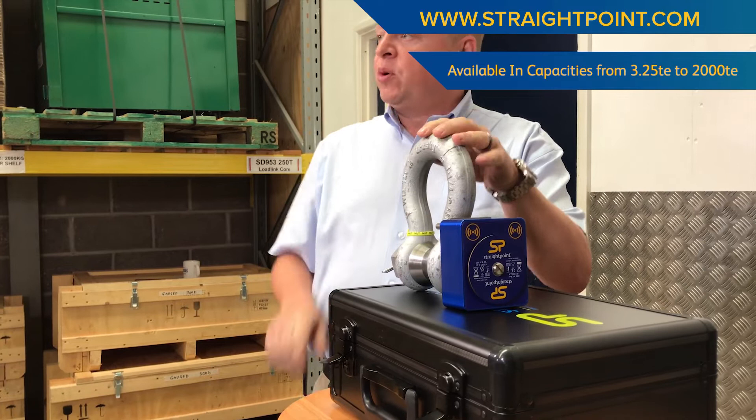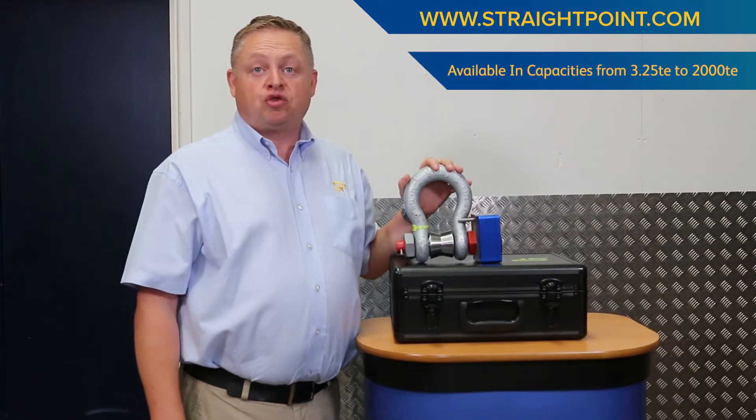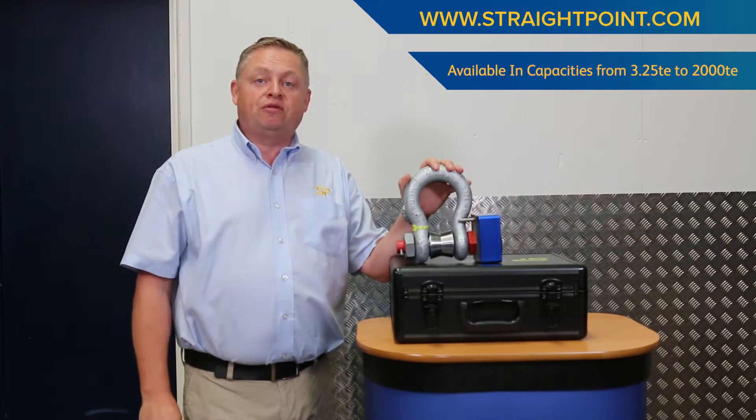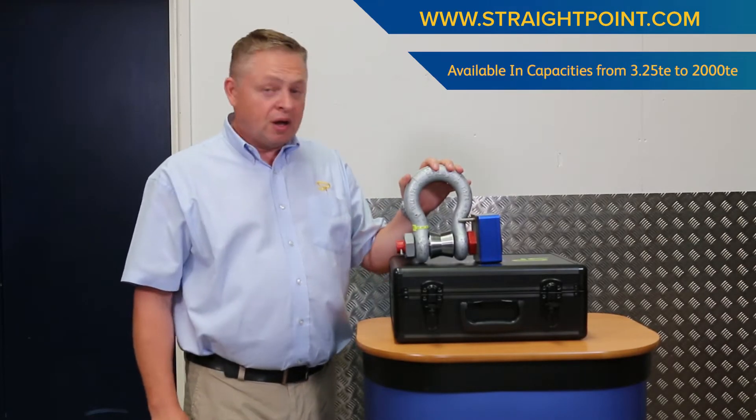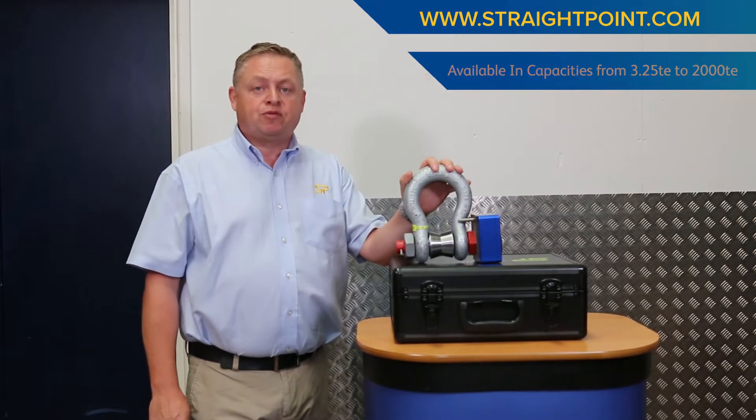From 3.25 tonnes to 120 tonnes we manufacture using a Crosby G2130 or G2140 shackle. Larger than that we tend to use a GN rope or a Van Beast product.